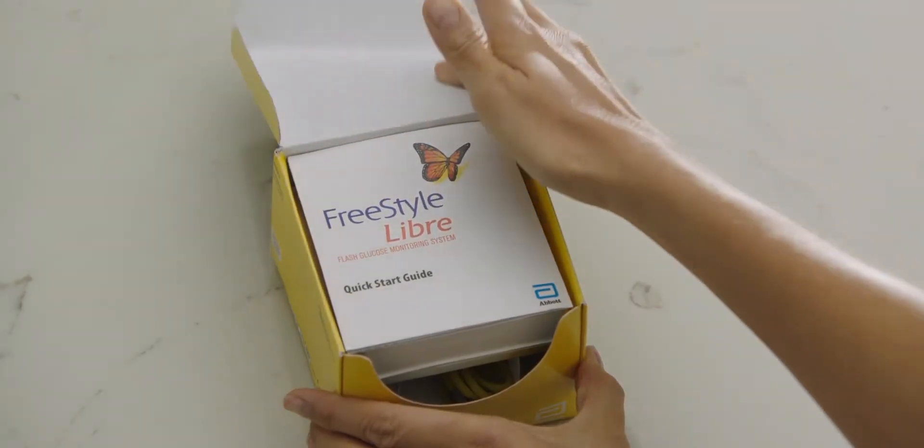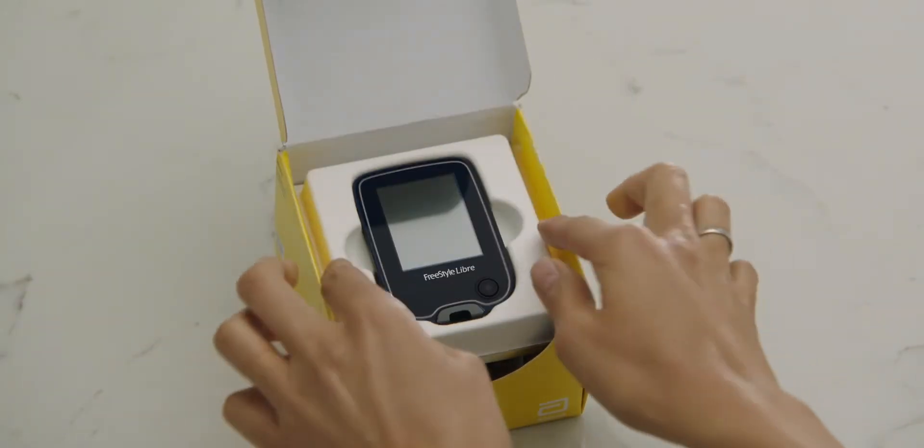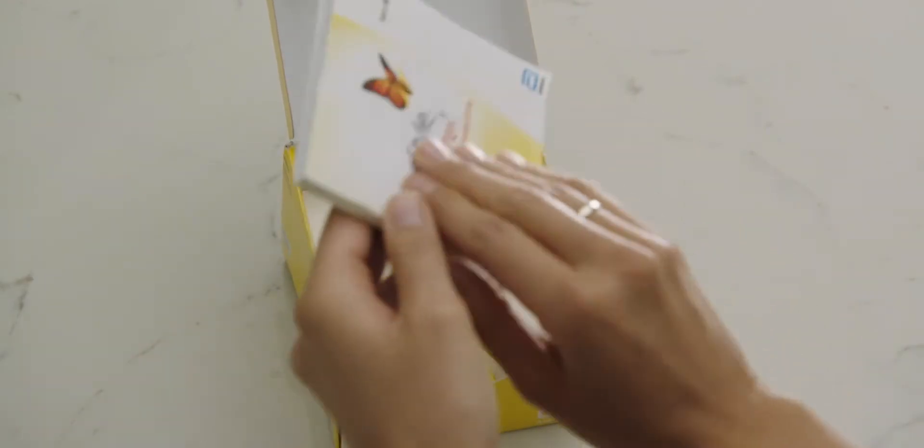Getting started couldn't be easier. Set up is quick — just watch Helen. When you open your new FreeStyle Libre reader kit, you'll find the quick start guide, the reader, the user's manual, a USB cable and power adapter.